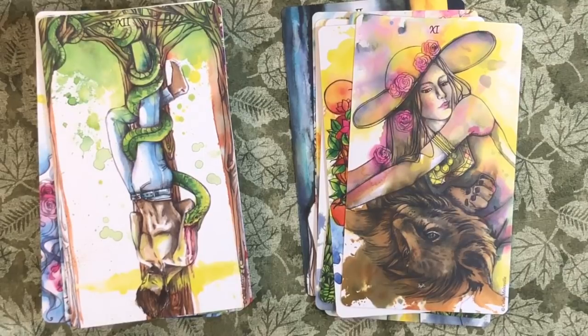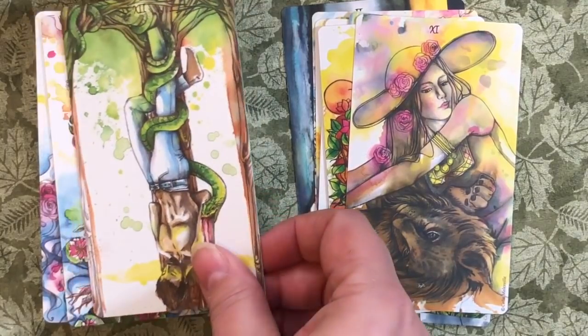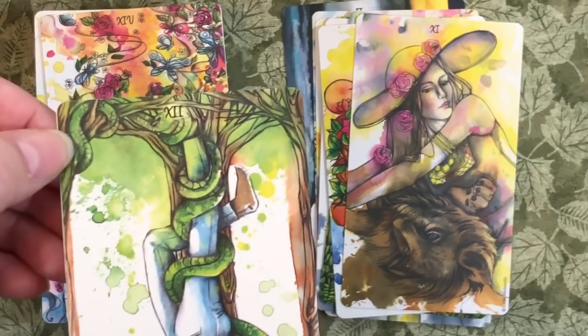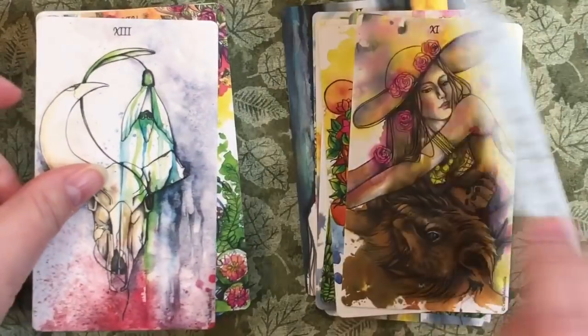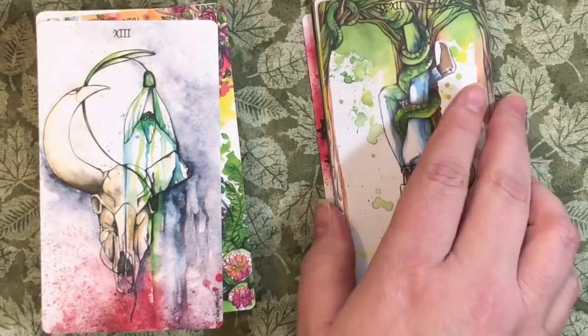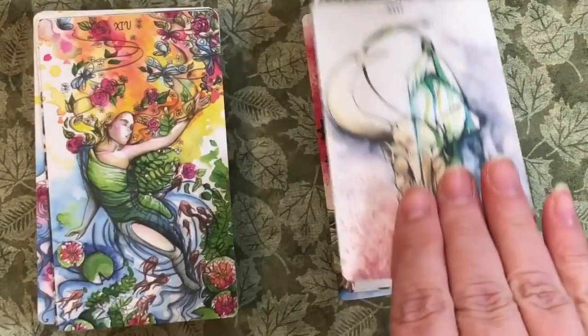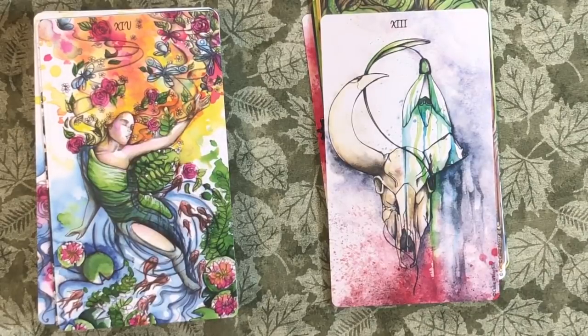The Hanged Man — he's being held by a snake. A very long snake. There's the Death card. Intemperance — she's beautiful.